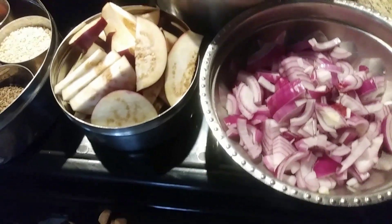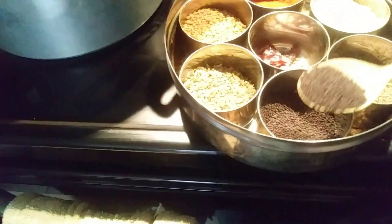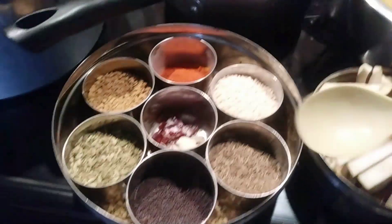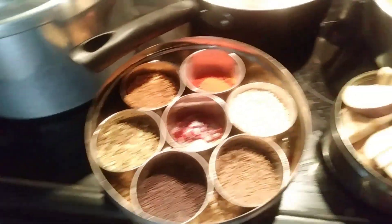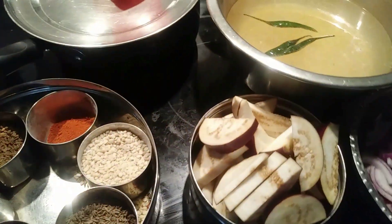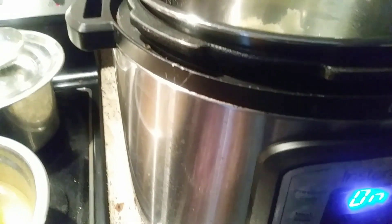I will add half a teaspoon of coriander powder, two teaspoons of mustard seeds, quarter teaspoon of methi seeds, quarter teaspoon of jeera, and quarter teaspoon of urad dal. I'm going to put this red chili into it, so let it get roasted, then I will add the onions to it.